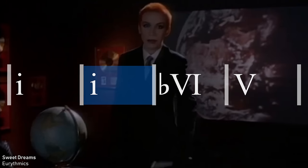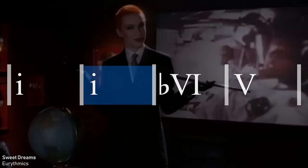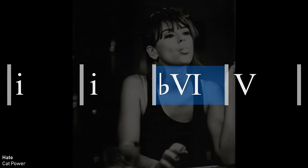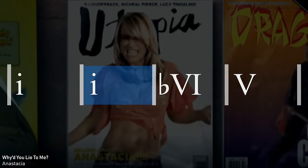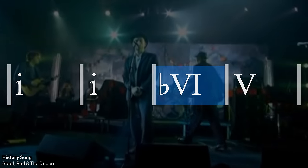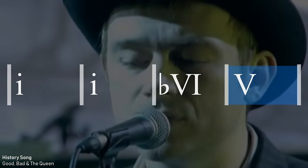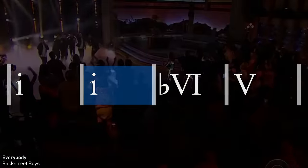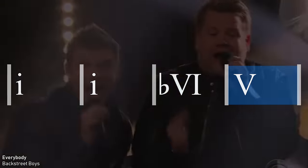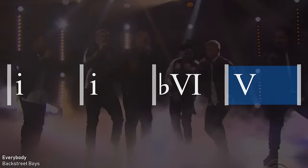Sweet dreams are made of this... who am I to disagree? Various songs demonstrate this harmonic minor vamp, including examples with lyrics like 'Why did you lie to me?' and 'Everybody, watch your body,' all built on that minor one, six, five progression.